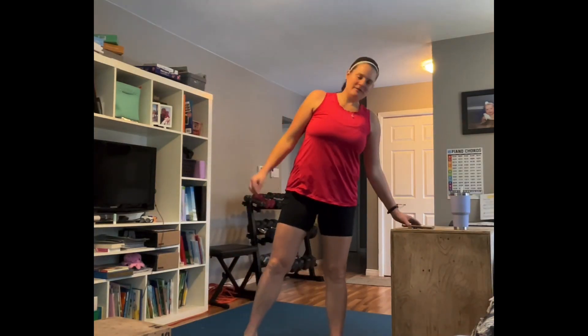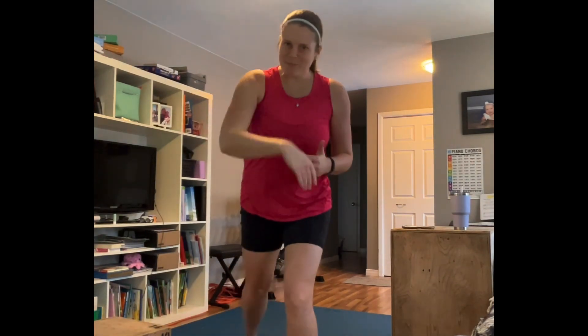Hey guys, we are doing a bit of a cardio workout today. I don't know if you're like me, but I'm a total cardio junkie — I love it when my heart rate is up and elevated and stays up. So today that's what we're all about; we're going to incorporate a little bit of strength training into it.